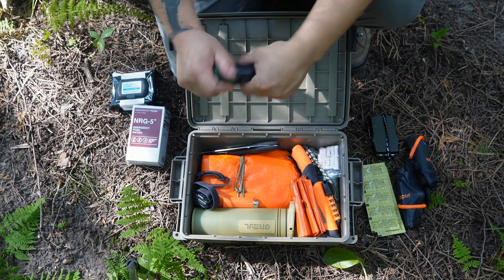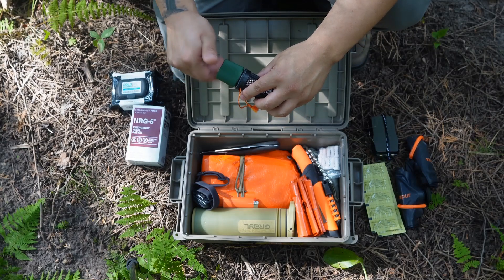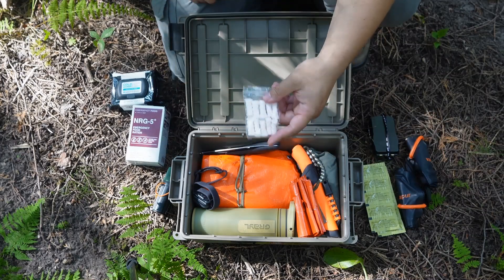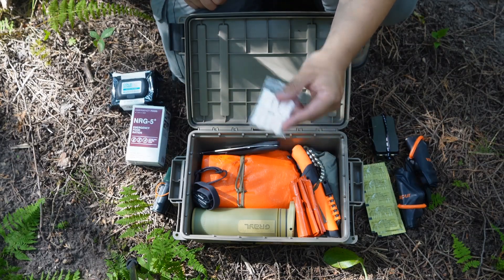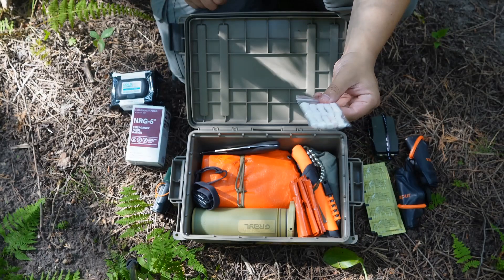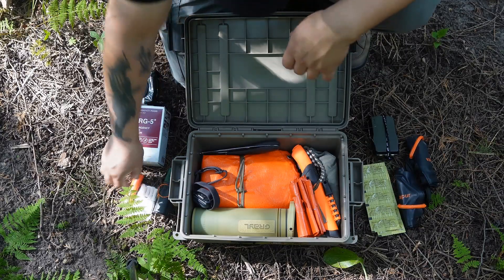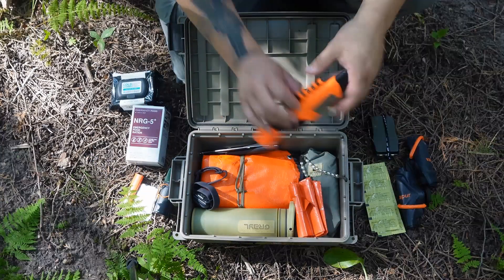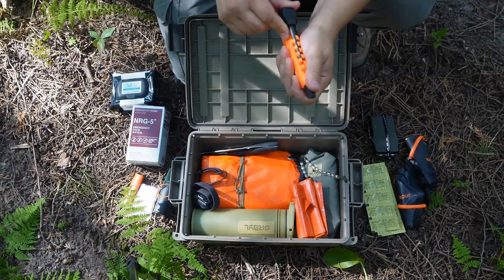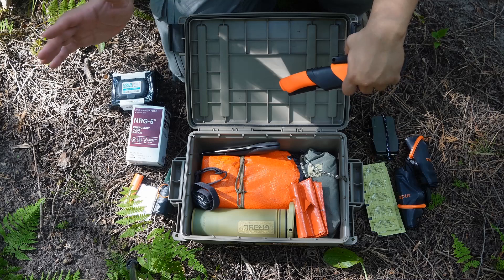Fire starting — I have some Yuko Titan matches, an extra Bic lighter, and some of these quick tinder tabs. The main reason I have these is because they're so compact you can throw them anywhere and always have multiple ways to start a fire. You get about a minute to two minutes burn time out of these. Additionally, on the knife I have, I have a ferro rod — so I have three different ways to start fire. I also have a magnifying lens on my compass, so I'm more than set to start any fire I may need.